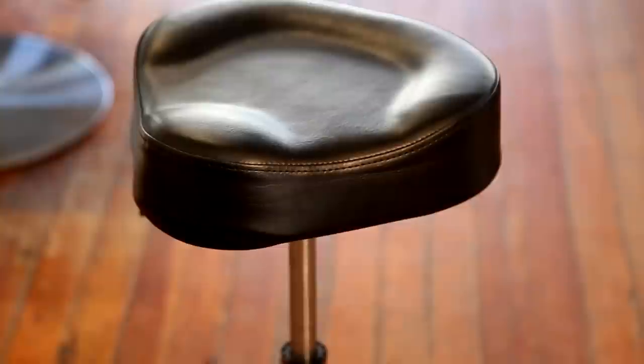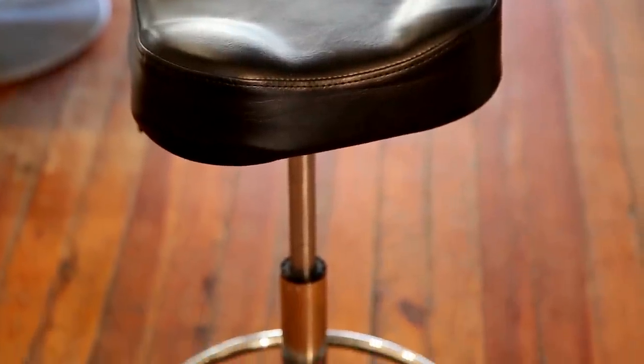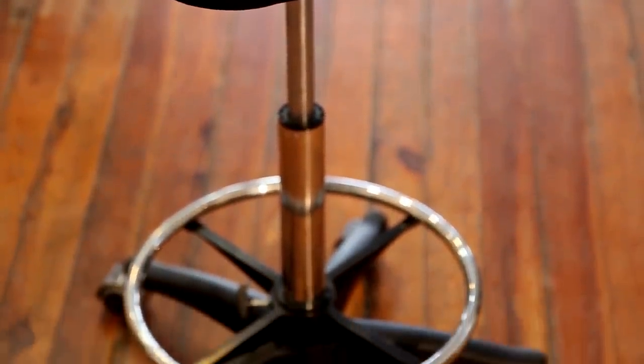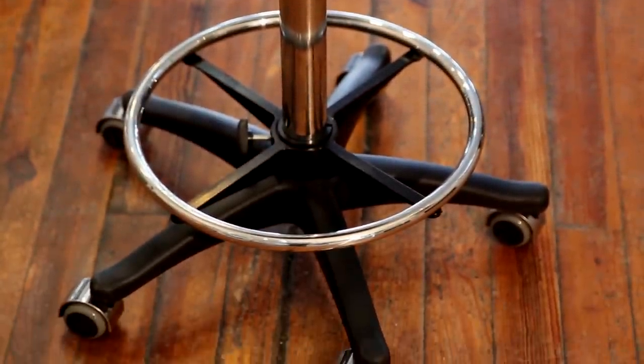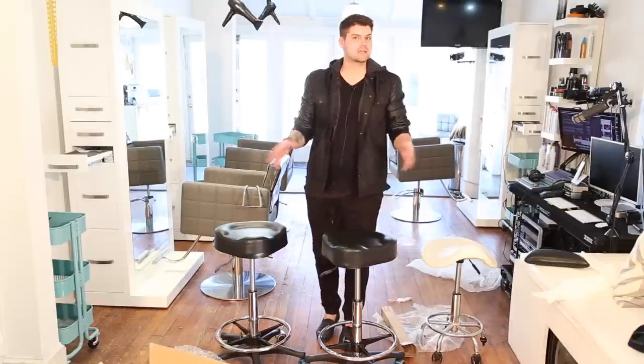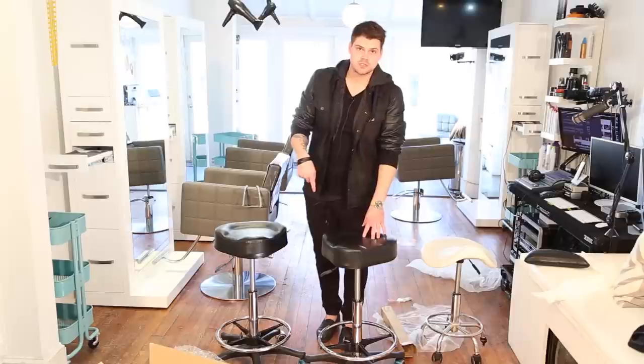Now we've got two of these and they're great in the salon — great for your feet, great for a lot of things. Check out the premium extra-high cutting stool from MinervaBeauty.com. They come in three colors: white, mocha, and black, so they fit any furniture you have in your salon. Make sure to check them out, follow us at freesaloneducation.com, subscribe on YouTube for more great reviews, and we'll see you guys on the next video.